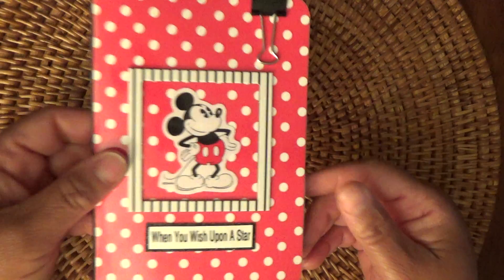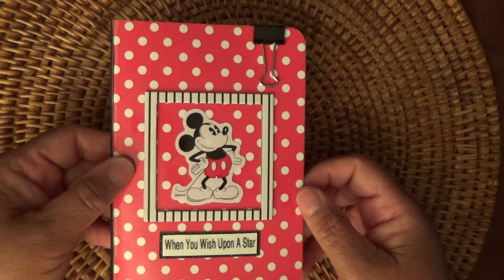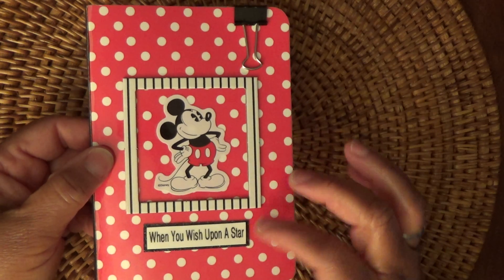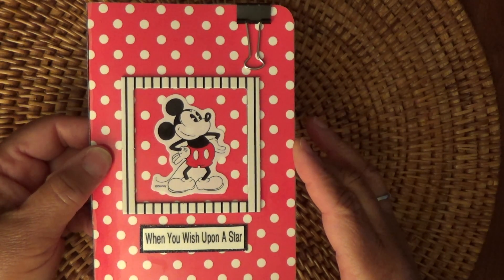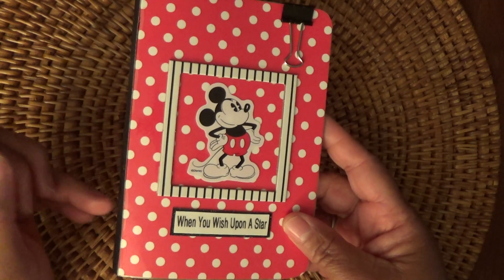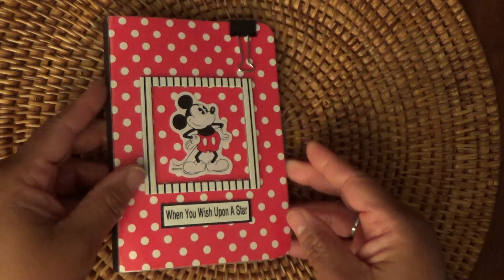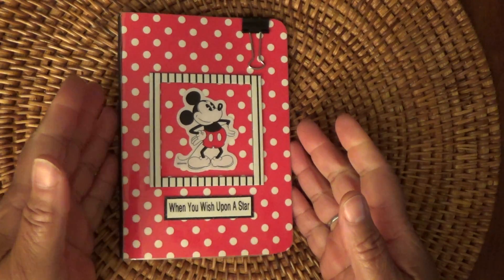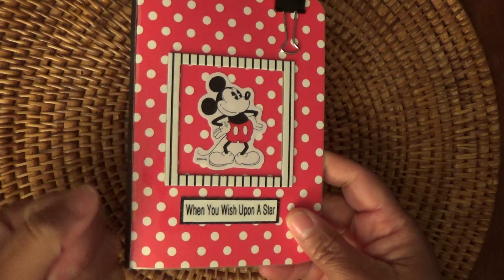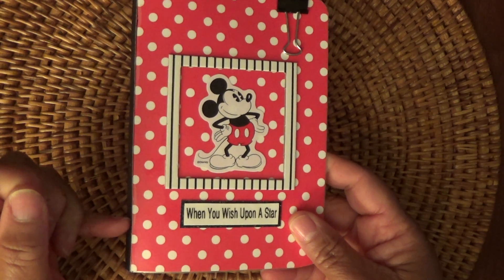I chose Mickey Mouse as my theme. Here's the little booklet. It has the Mickey Mouse on the front and his little frame. My sentiment is 'When You Wish Upon a Star.' One of the first problems I incurred was putting the brads to hold the booklet together.